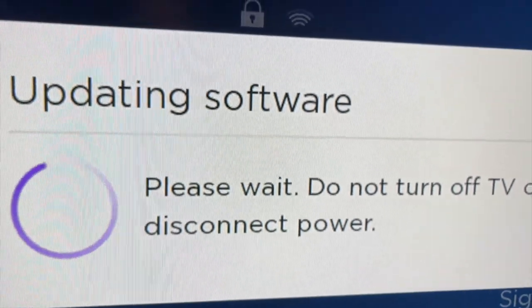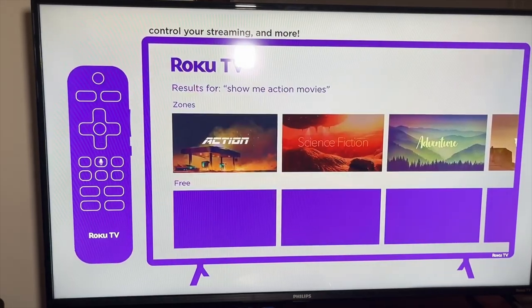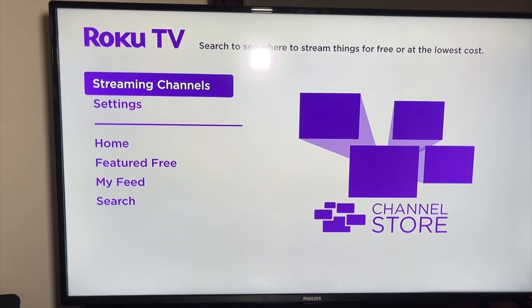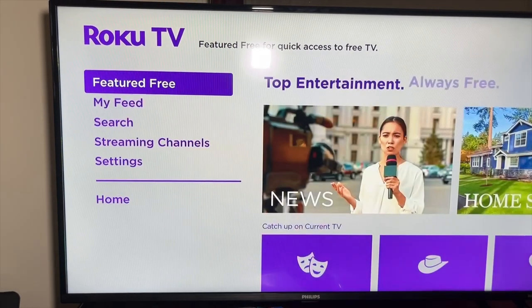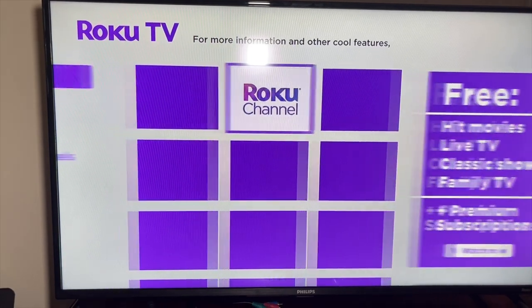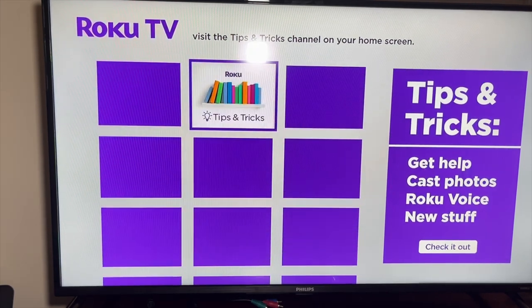Right now it's updating and once it gets done it's gonna restart. That's what we have now. Let's check out the home menu — visit streaming channels to find your favorites and discover new ones. Search to see where to stream things for free or at the lowest cost. Free for quick access to free TV, and be sure to check out the Roku channel for more free live and premium entertainment. That's it — happy streaming!